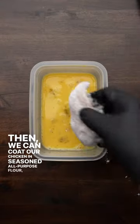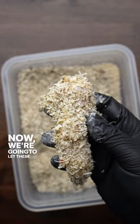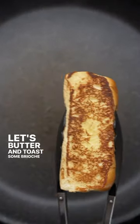Then we can coat our chicken in seasoned all-purpose flour, dip it in an egg wash, and then coat with our breading mixture. Now we're going to let these bake at 425, and in the meantime let's butter and toast some brioche hot dog buns.